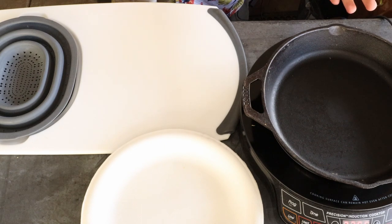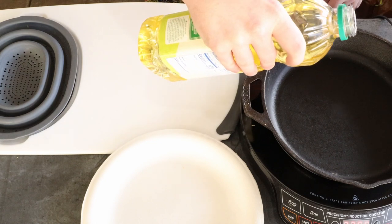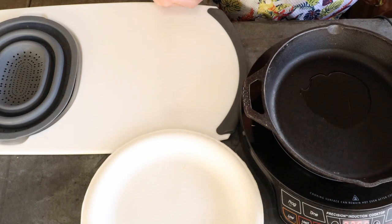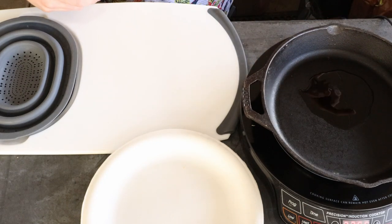We're going to get our trusty cast iron out, turn it to a medium-high temperature, add a little canola oil, let this heat up, and then we're going to add the onions, bell peppers, and serranos. Maybe throw a little garlic salt on it, about a teaspoon.